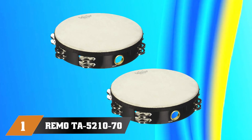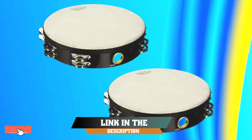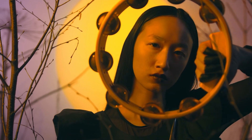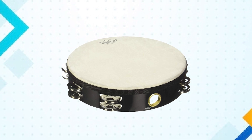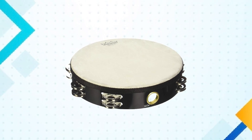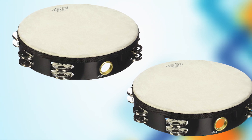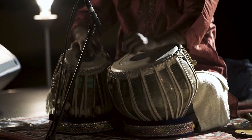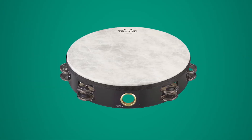At the first position of our list, we have the Remotier 52170 Fiberskin Tambourine. It is a top-quality instrument that delivers excellent sound and performance. Made from durable materials, this tambourine is designed to withstand the rigors of regular use, ensuring reliable and consistent performance for years to come. The tambourine features a synthetic fiberskin head that provides a warm, natural sound perfect for a wide range of musical styles.